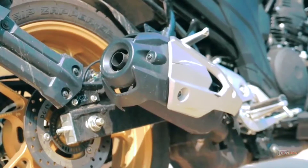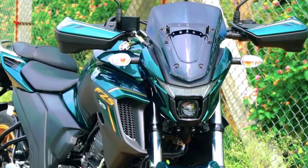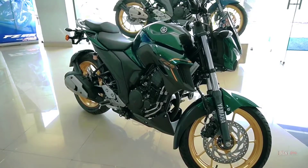The new FZS25 2021 variant gets a few extra items which can help with its touring abilities. These include a higher guard for better wind deflection, knuckle guard, and funky gold-painted wheels.